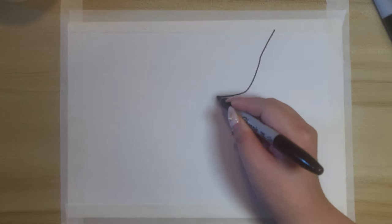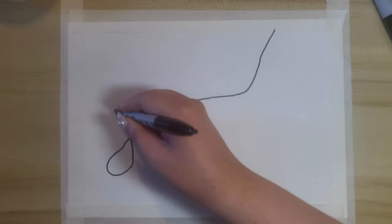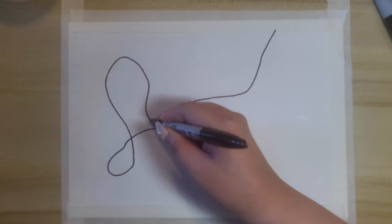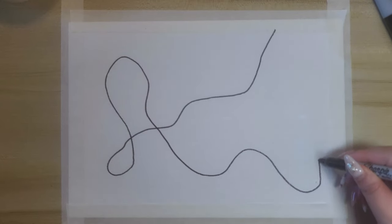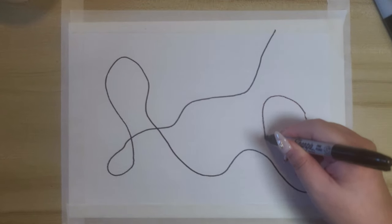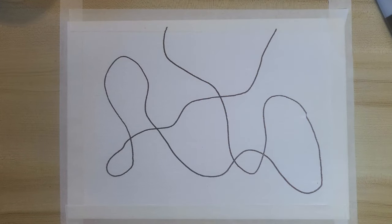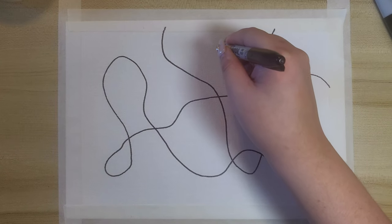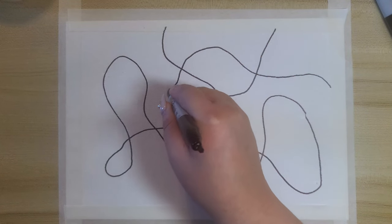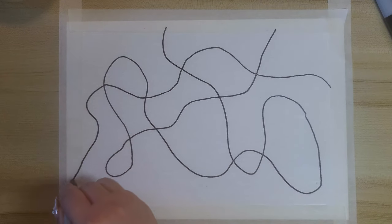Starting from any edge of the paper, we take a few seconds to draw continuous lines or shapes without judgment, letting our hands take control wherever they wish to go. No drawing skills are needed, as this art form is about relaxing our minds, unwinding and letting go of any worries.